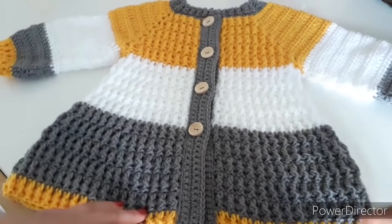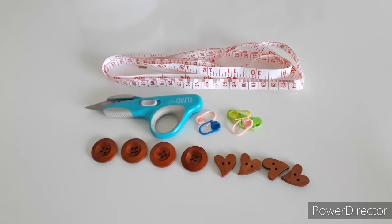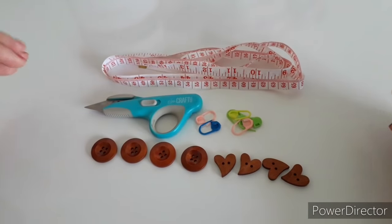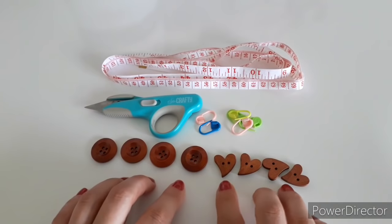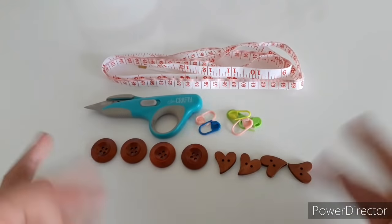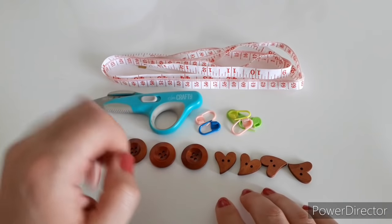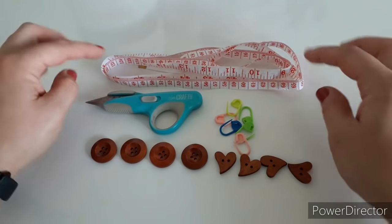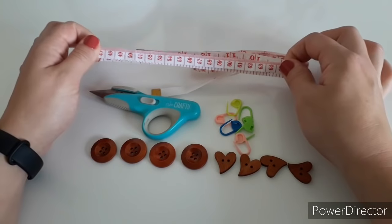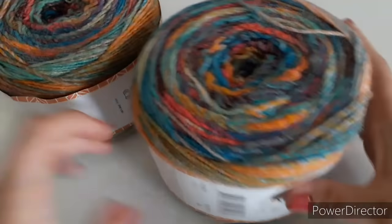If I got you interested, let's see what we're gonna need. We're going to need four or five buttons - I haven't decided which ones yet. Also scissors, at least six stitch markers, and a measuring tape. The measuring tape is very important - without it we will not be able to do this project.